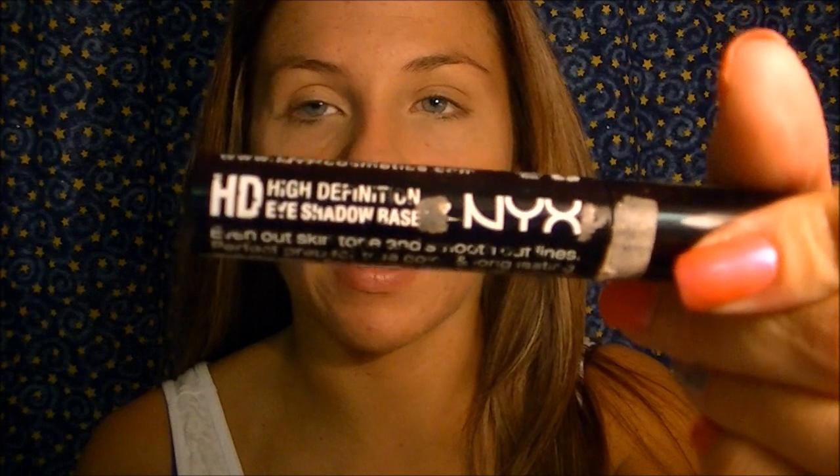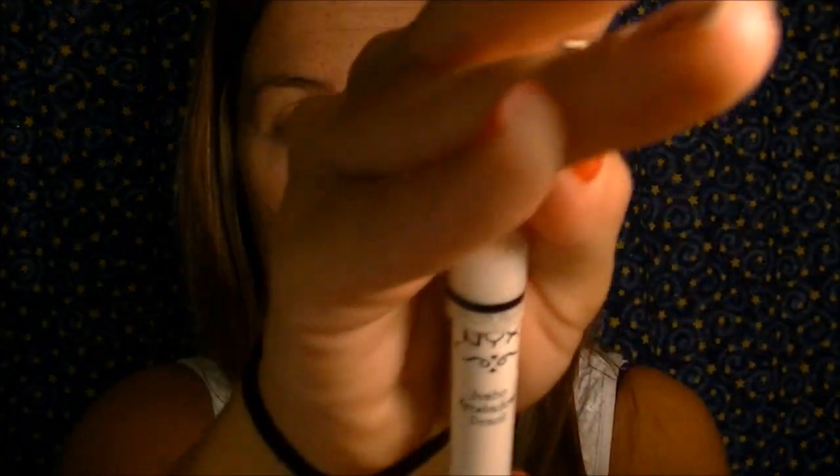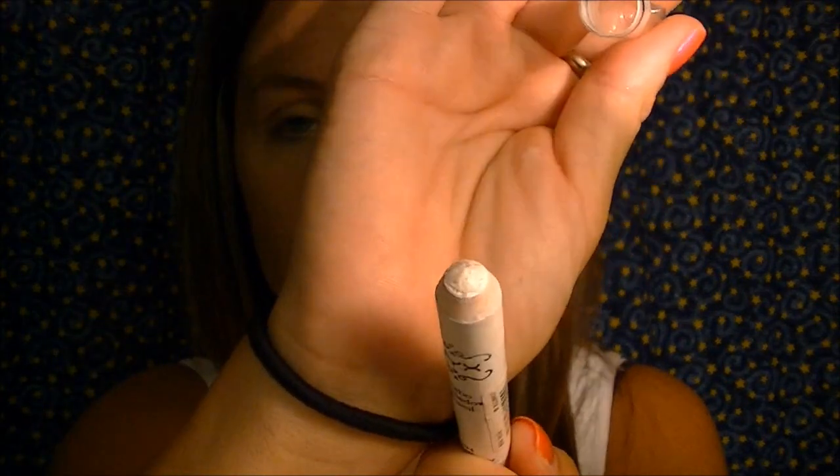The first thing I'm going to do for eyes is prime my eyelids with my NYX High Definition Eyeshadow Base. Then, since I'm going to be putting color on my eye, I'm going to take my NYX Jumbo Eyeshadow Pencil in Milk — it's just a white pencil and I absolutely love these. I put it on my ring finger and rub it in.